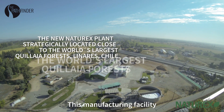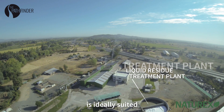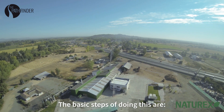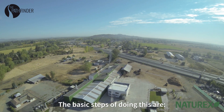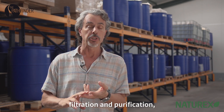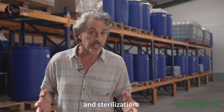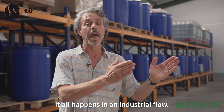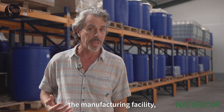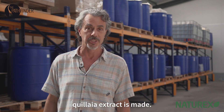This manufacturing facility in Linares, Chile is ideally suited for making quillaya extract. The basic steps are the chipping of the wood, extraction itself, filtration and purification, concentration and sterilization — it all happens in an industrial flow. We're going to take you inside the manufacturing facility and show you exactly how quillaya extract is made.